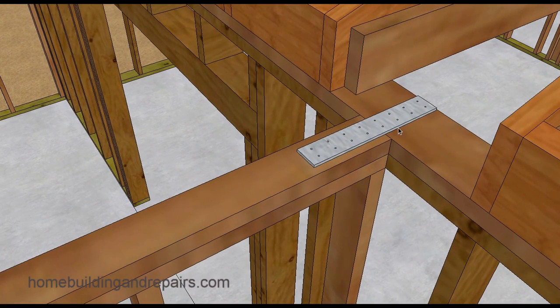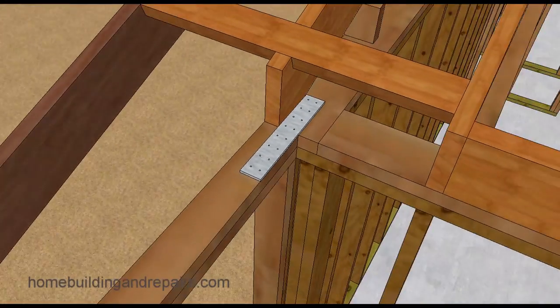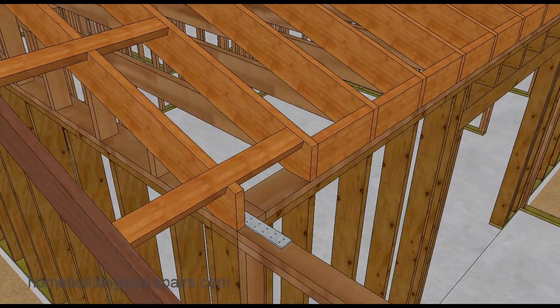Here's a strap. A lot of times a strap is going to be required for the new top plates to attach to the existing plates, one on each side. And then of course we cut the rafter tails there — they used to stick down past this and now they've been cut off.